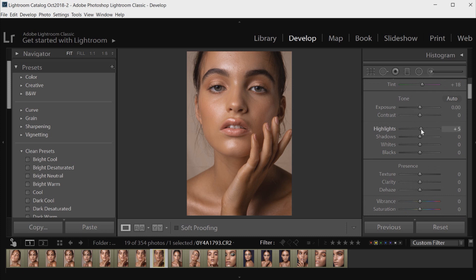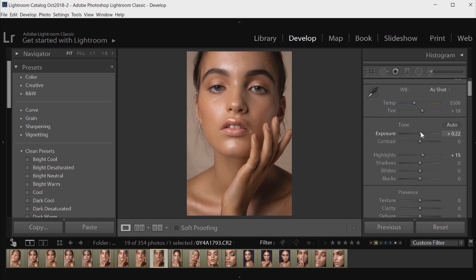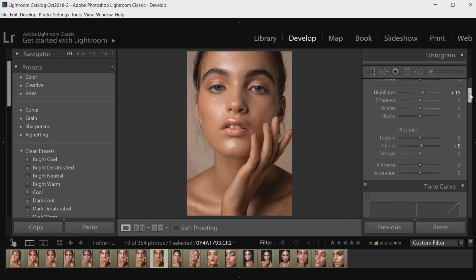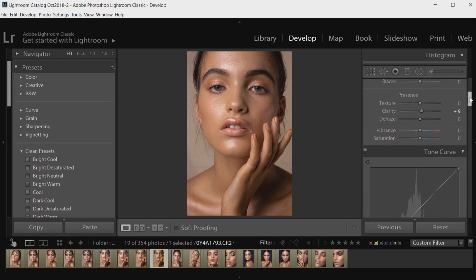I'm going to move the Highlights slider up just a little bit because I think it helps create a little bit of contrast in the image, and I'm also going to move the Exposure up just a little bit — not too far, just about there. Then I'm going to go down and work on Clarity. Clarity gives it a little bit more edge to the photograph and helps certain features stand out a little bit more — it sort of deepens and sharpens certain parts of the image. So I'm going to move that up just a little bit.